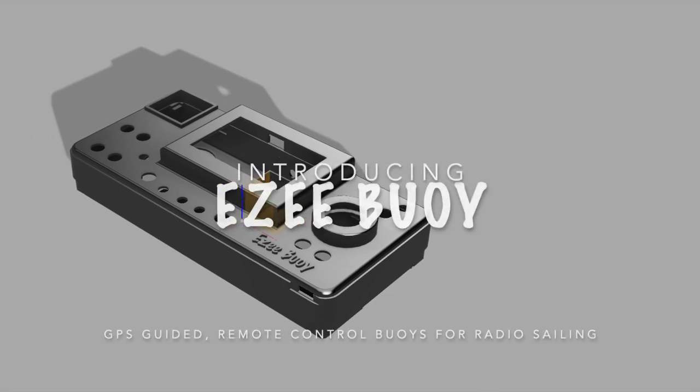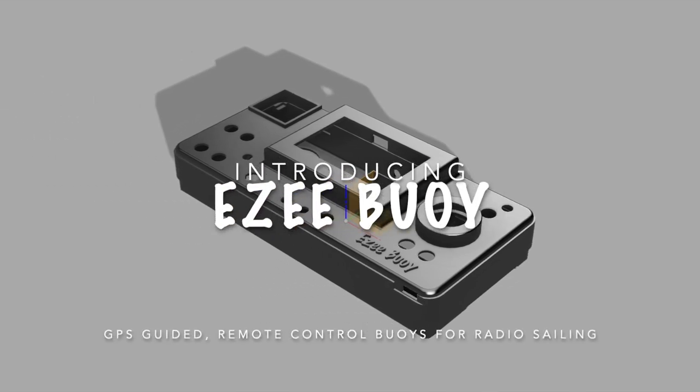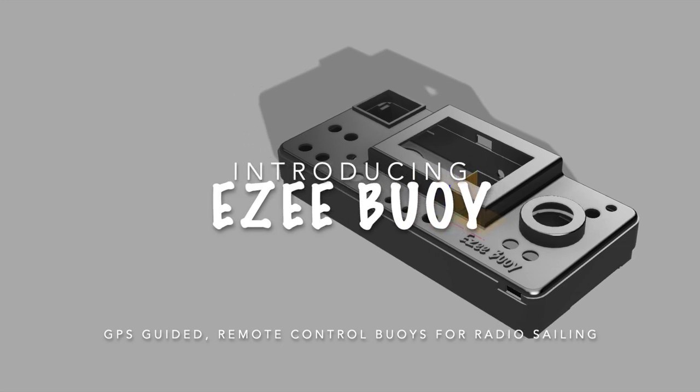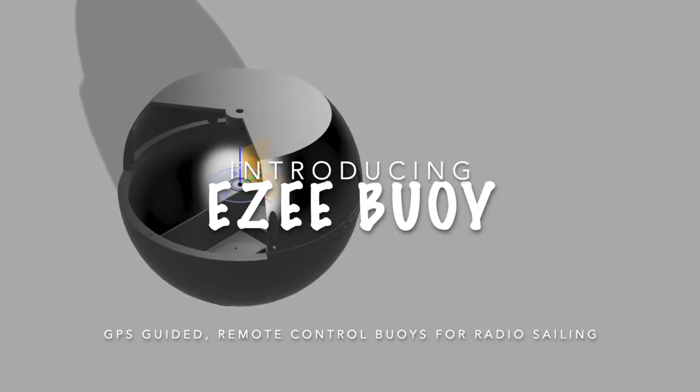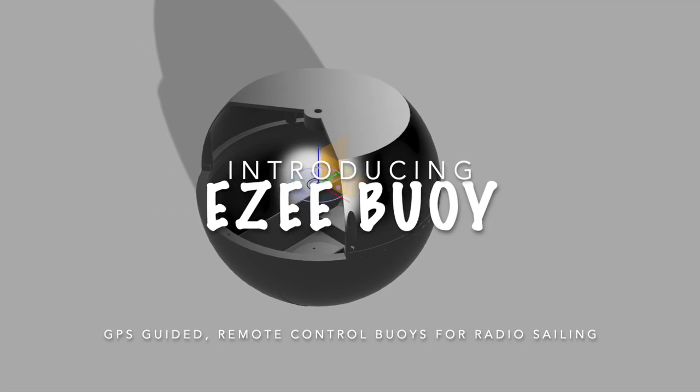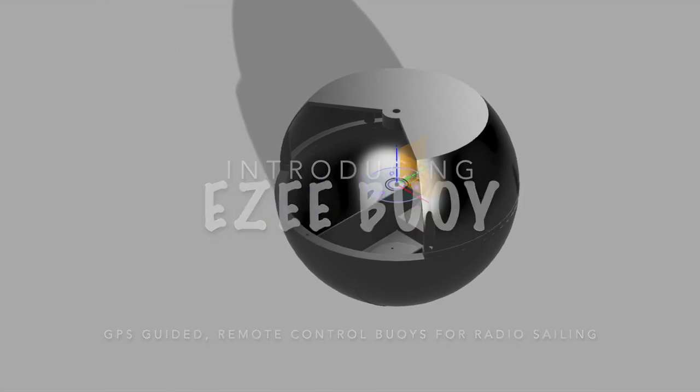This is the first of a couple of updates on the development of a GPS guided remote-controlled buoy for radio sailing courses. I've called it Easy Boy because it's been designed from the ground up to make laying out a course for radio sailing as easy as possible.